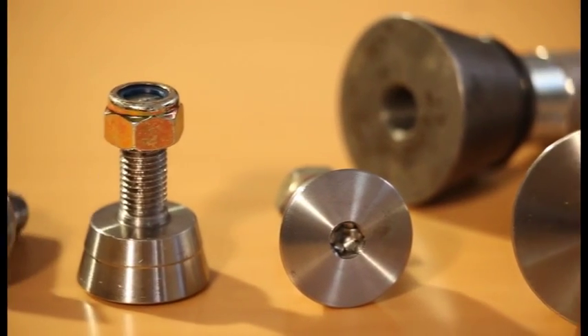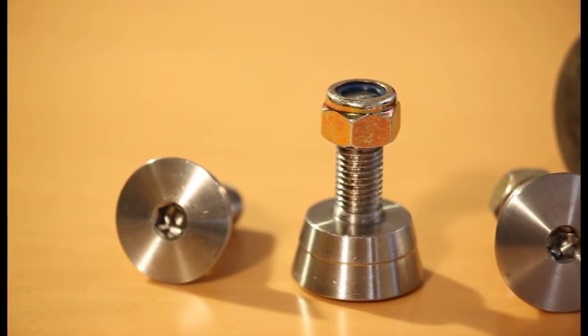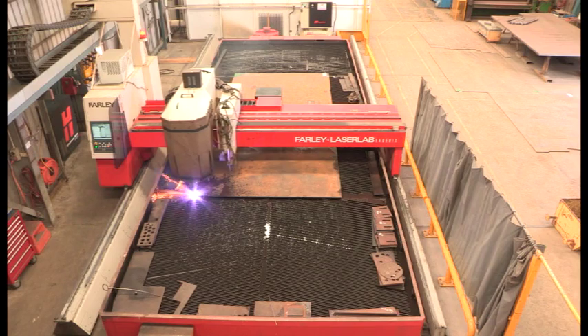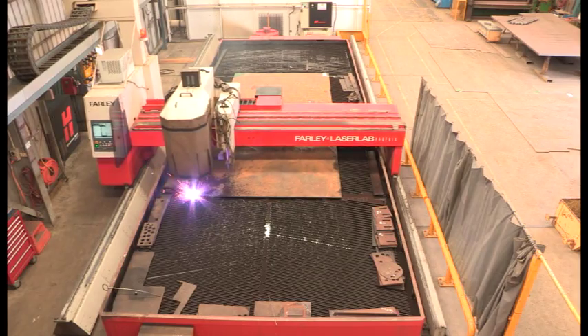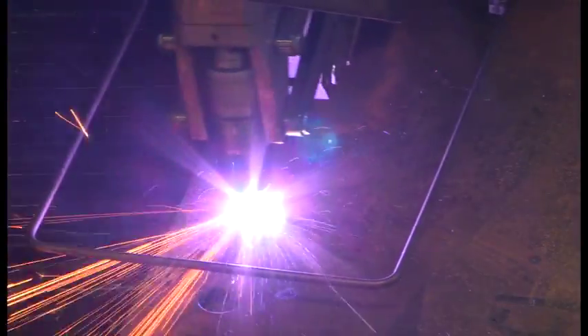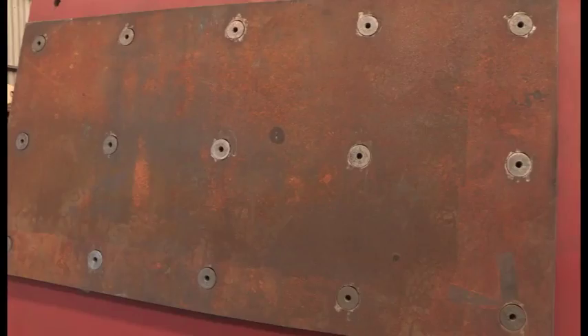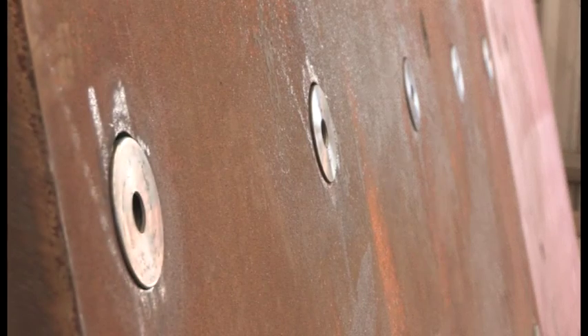Davies wear plate systems have addressed this problem with the design of a uniquely shaped bolt and hole, which utilises a plasma cutter to cut a conical shaped hole, eliminating the traditional method of drilling and countersinking. This allows the use of significantly harder, longer wearing material which maximises plate life.